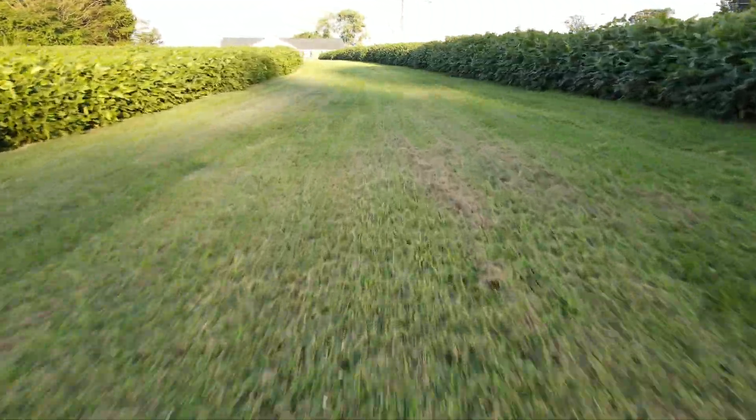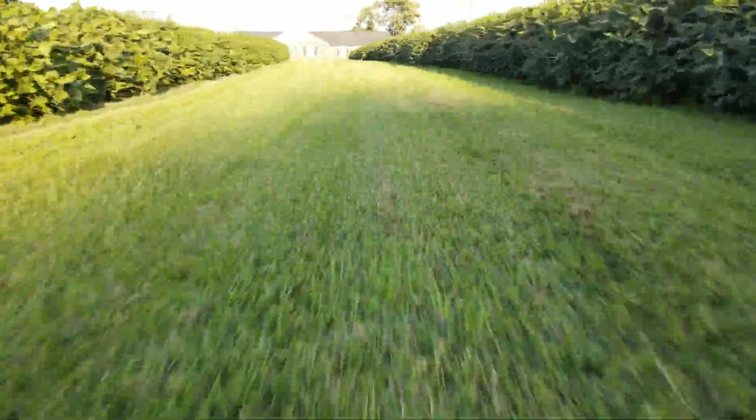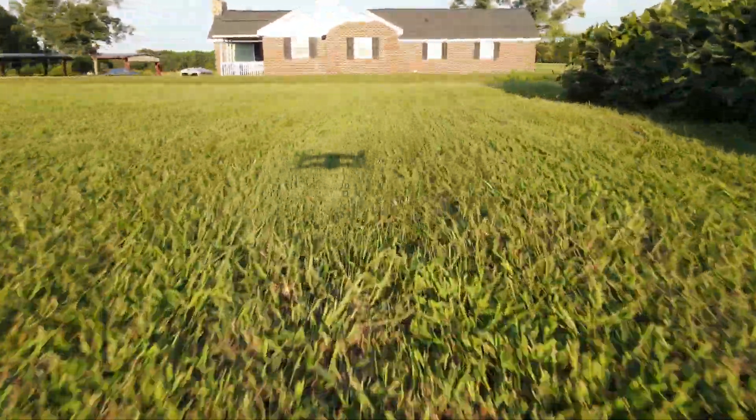Hey everybody, Soybean Farmer. September the 7th, out playing with the drone, flying low down the waterway at full speed, headed up towards the highway, timing it out to where I don't run it out in the road and stop it in the nick of time.